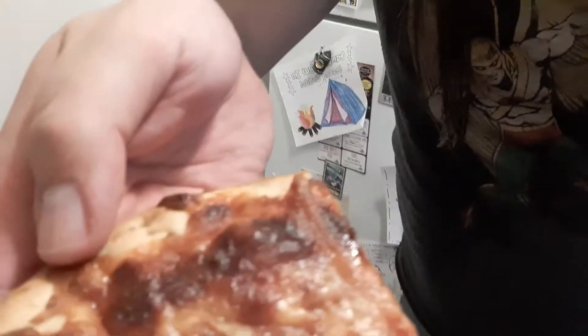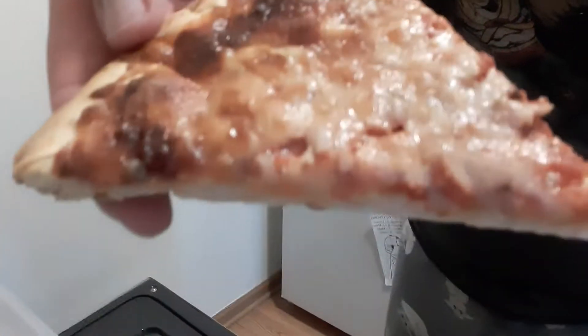Alright, got a regular size slice — look at that cheese, I love it. The oven cooked this very well; it helps that I have a good oven. Does it do the fold? It does the fold. As Portnoy says, good undercarriage — it's everything. Let's see what's up.